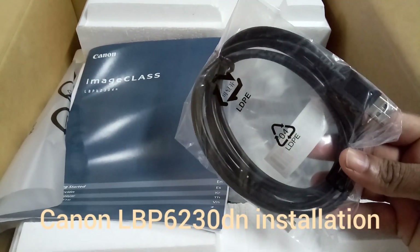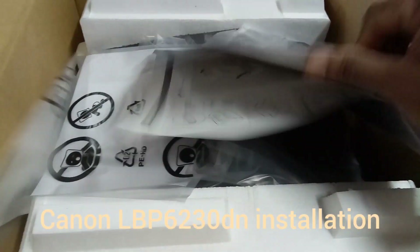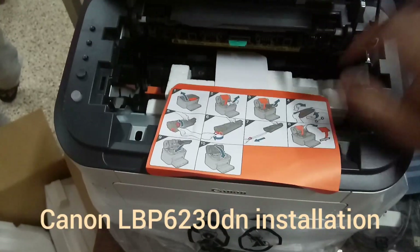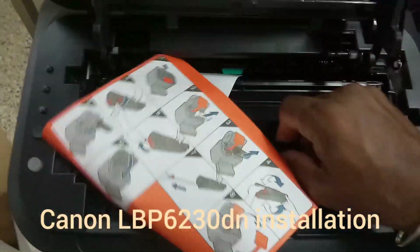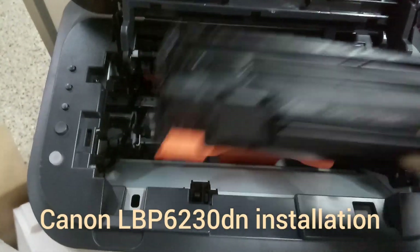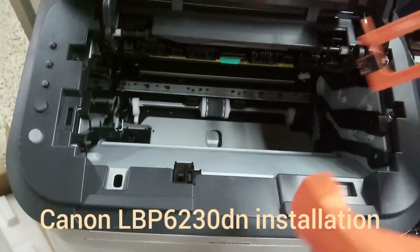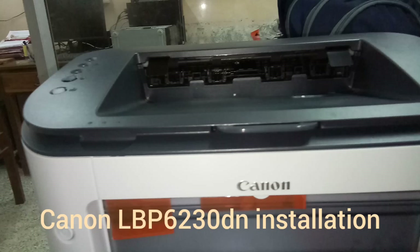And this is the manual for this printer. For the configuration, we can see the configuration details. Open the top door and you can see there is a cartridge. You can now remove it — this is the Canon cartridge. The orange colored paper shows the installation steps for the cartridge.